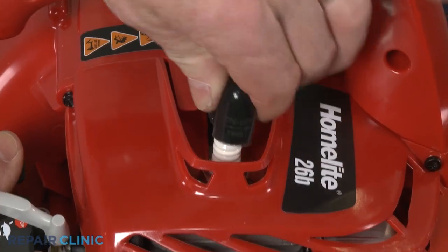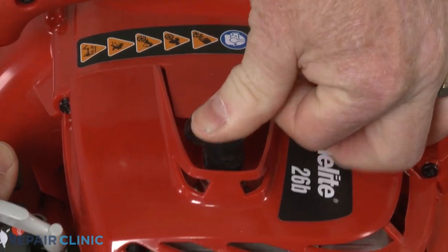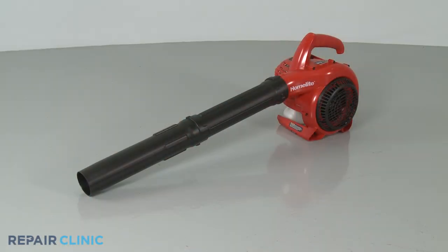Re-attach the wire and boot to the spark plug and your leaf blower should be ready for use.